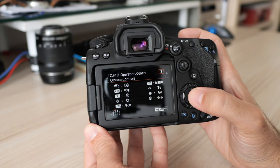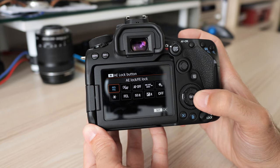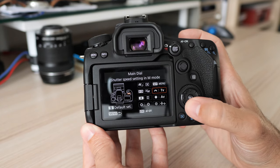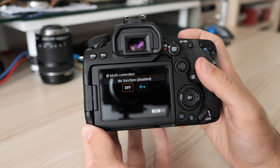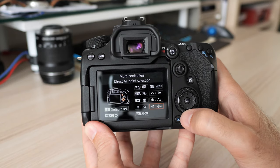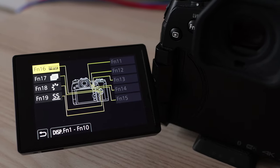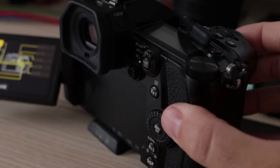Some controls can be customized but Canon limits what can be set for each button. This is a bit disappointing in a world where competitors like Panasonic, Olympus, Sony and Fuji offer almost any feature for any physical button. I was particularly confused by the joystick and multiway controller options — the camera sees them as one controller and they cannot be separated. It is possible to disable them or use both for focus point control only at the same time. For comparison, on my Panasonic G9, each direction can have its own function — I use the joystick for direct focus point adjustment while the multiway controller has its own settings for each direction press.